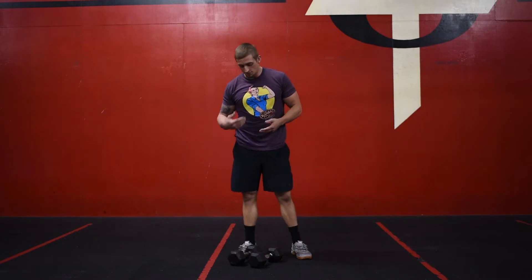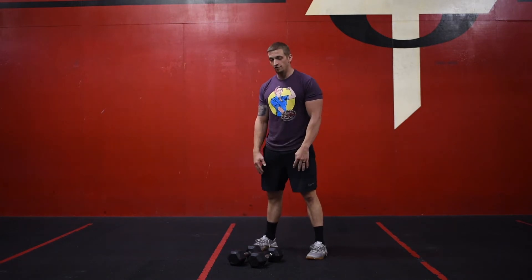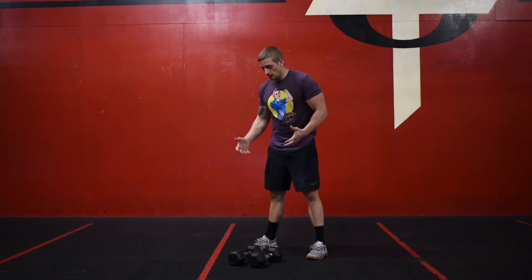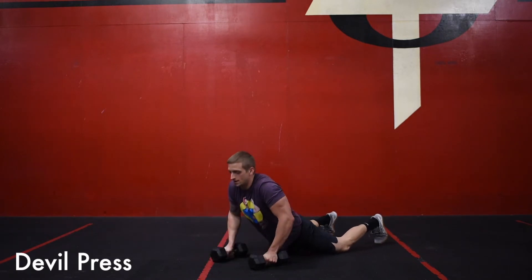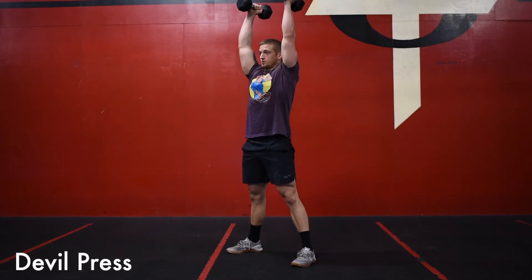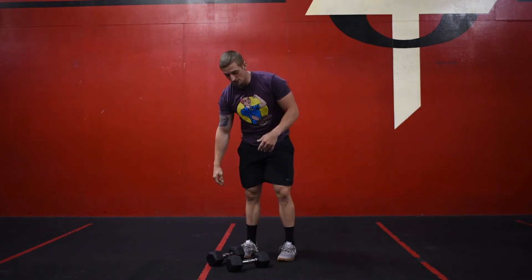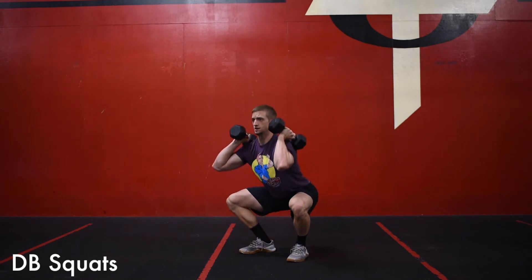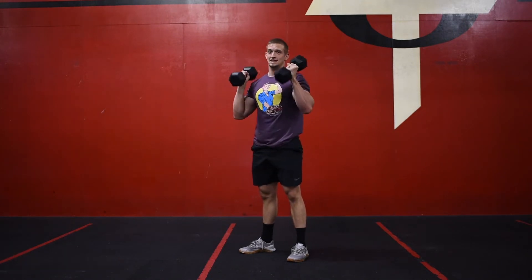For our workout today, options one, two, and three are all starting off with the same movement. It's an eight-minute AMRAP — four rounds of five double presses and 10 dumbbell squats. For the double presses, we get down into that burpee position, come up as we swing the dumbbells into the hip, snatching both dumbbells overhead — that is one. We're going to do five. As soon as you finish your five double presses, get those dumbbells to the shoulders and go into 10 dumbbell squats, making sure we get all the way below parallel and then squeezing our butt and knees at the top.